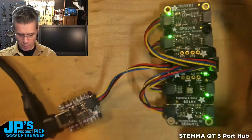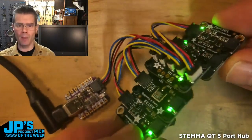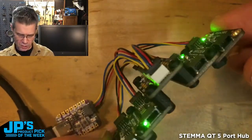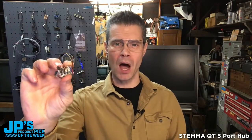They all have their own unique addresses. But as far as the actual wiring of the thing, it's really nice and neat with that little hub right in the middle there. I'm just using some nylon standoffs and screws and nuts there to hook that all together. It is the Stemma QT five-port hub.